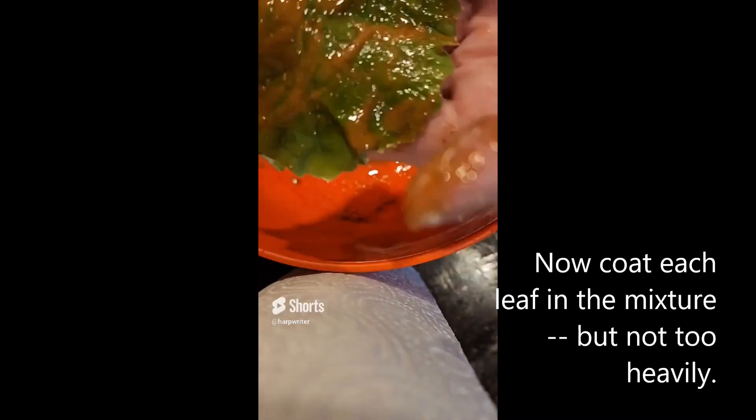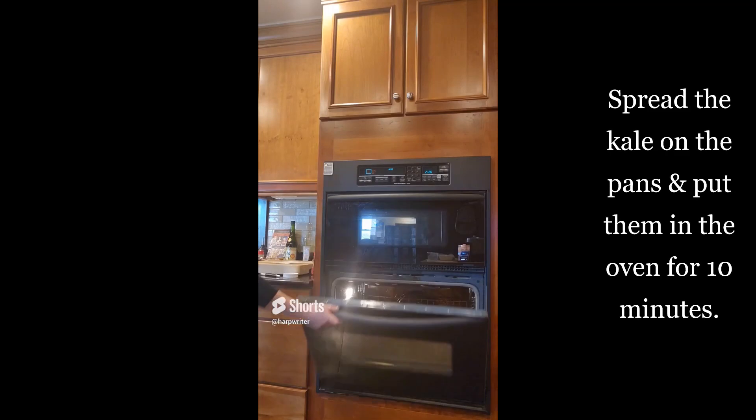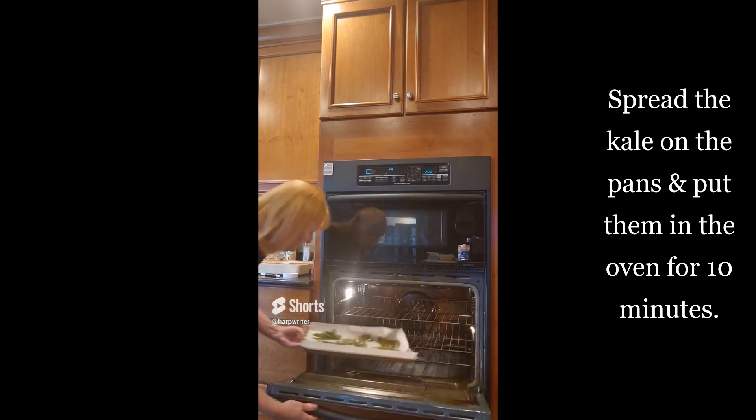Line the pans with parchment paper. Now coat each leaf in the mixture, but not too heavily. Spread the kale on the pans and put them in the oven for two minutes.